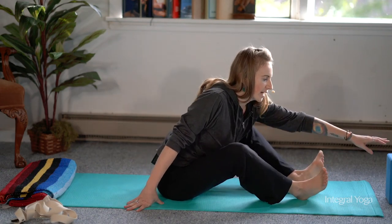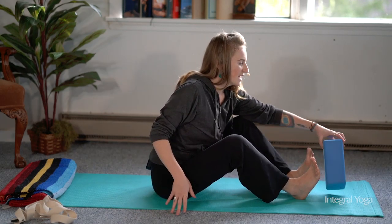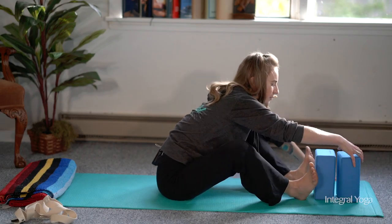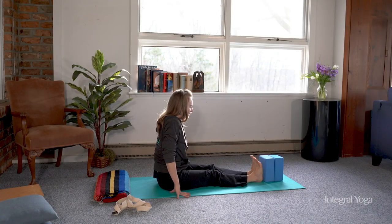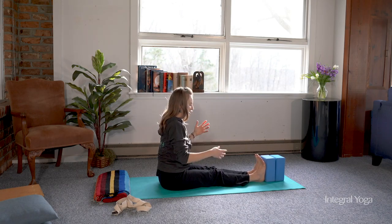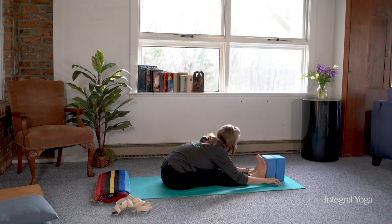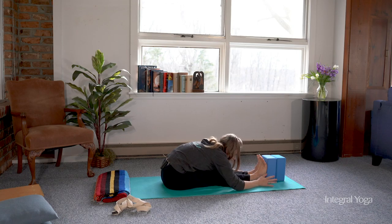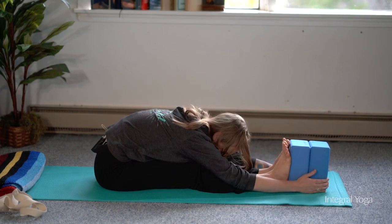If you're more of a seasoned practitioner and you find yourself easily getting into the pose, it might be nice to use one block or two on the end of the feet, keeping the feet pressed to the block. You bring your arms up to get into the pose, or you can simply walk out. Once you come down into the full extent of the pose, you may find that your hands are further away from the feet — this is a great opportunity to grab hold of the blocks and rest into the pose.